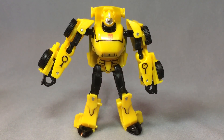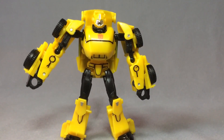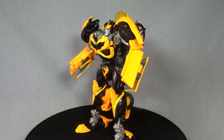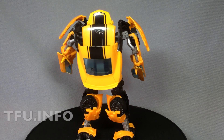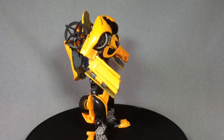Ten minutes with a fine-tip Sharpie really does improve Legends Bumblebee. Moving on to the 'now' Bumblebee — this is the 20th deluxe class version of movie Bumblebee released in the United States. I counted all of the different deluxe class Bumblebees on tfinfo.com — I'll put the link down below — and this guy is number 20.